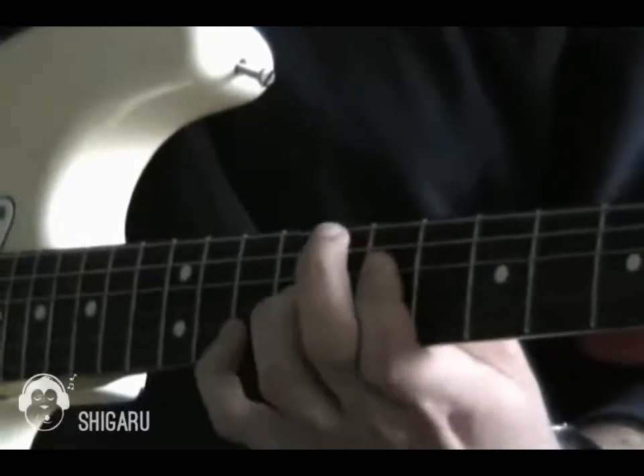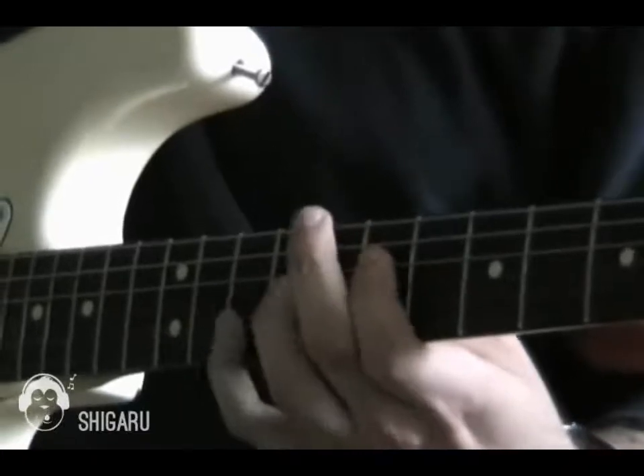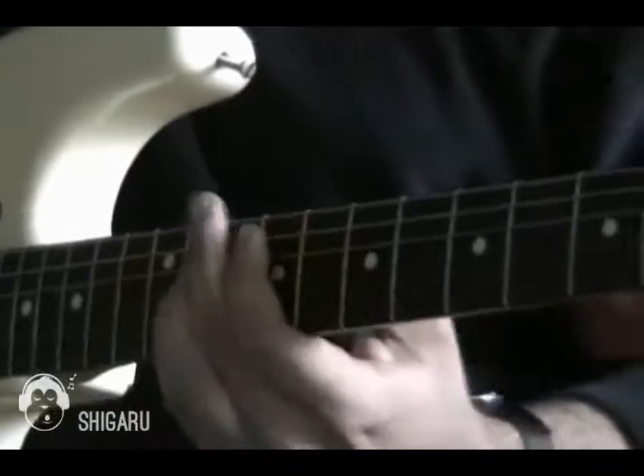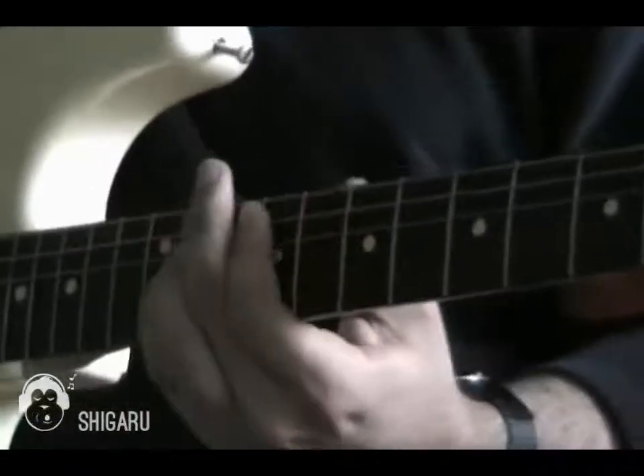So it's a slightly awkward jump there, but when you just practice that a bit, then you can get that soft. And then you just move that up two frets and then two more frets. And then you just hit your distortion.